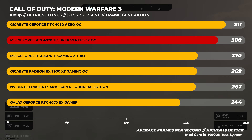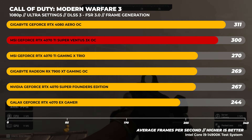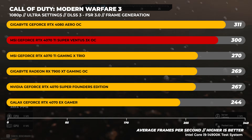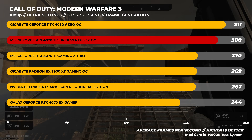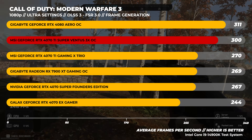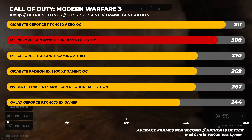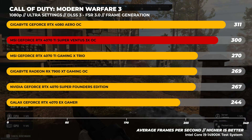At 1080p we are still quite CPU bound, but you guys asked for it. In Call of Duty: Modern Warfare 3 we tested on ultra settings with either DLSS or FSR3 set to the balance setting, both using their respective frame generation technologies depending on the GPU. We're seeing the 4070 Ti Super coming in just behind the RTX 4080 and pulling quite far ahead of the 4070 Ti and the Radeon 7900 XT.